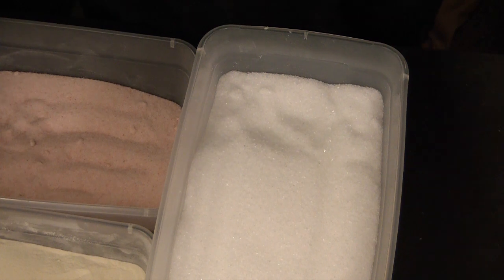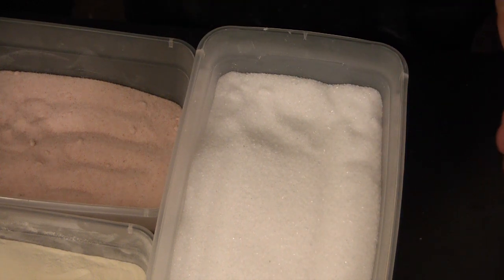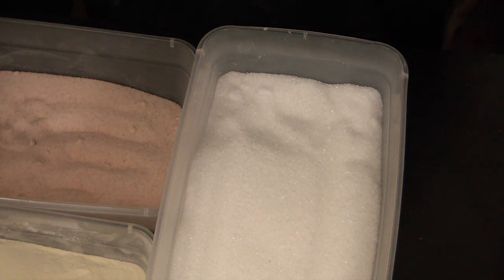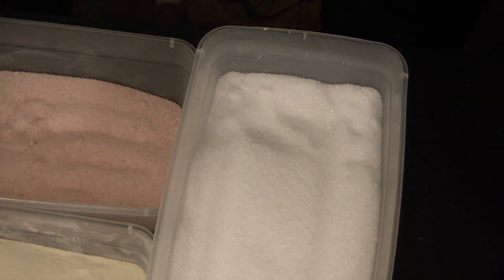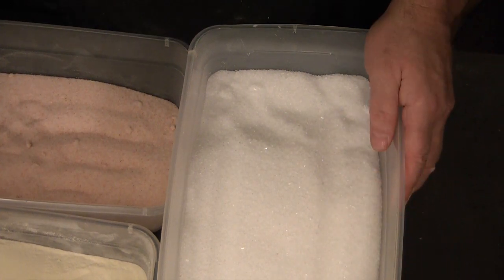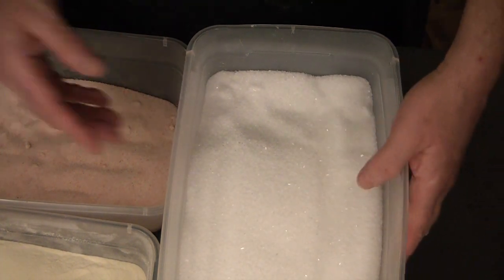I'll also be adding magnesium salt, which is different from Epsom salt. I know some people confuse the two. Magnesium salts are magnesium chloride, which is different from Epsom salt, which is magnesium sulfate. They're both fantastic products and you'll see them used a lot in different recipes, and I'm going to be using both in this.